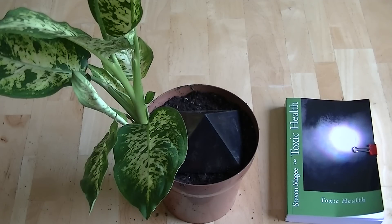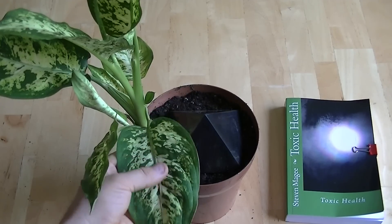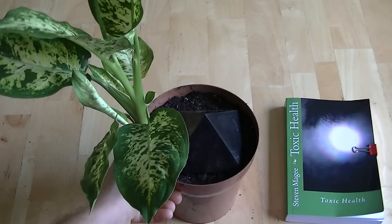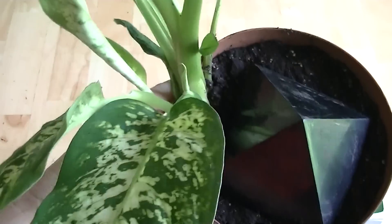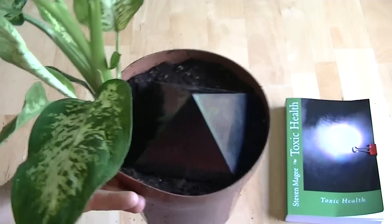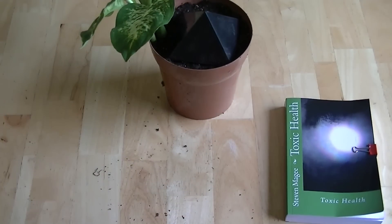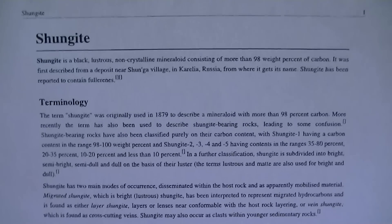Hi, my name is Stephen Magee and I'm the author of Toxic Health. I'm looking at a dieffenbachia and in the pot of this dieffenbachia is a Shungite pyramid. I was actually sent this — it came from Russia, and that's predominantly where this material originates. I have a few other samples I'm going to look at in a minute. If you want to know more about this material, there's actually a page on Wikipedia that discusses it.